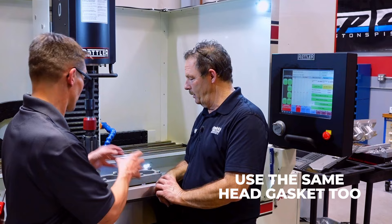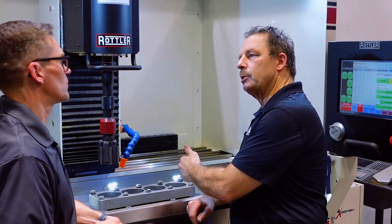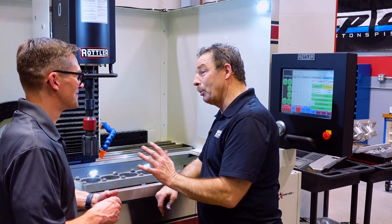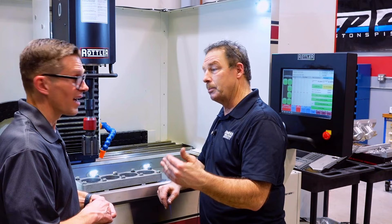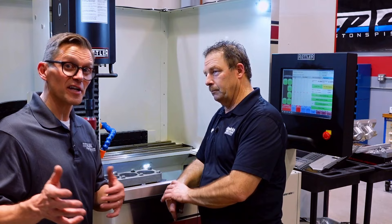Same head gasket too — all those details matter. We are trying to simulate a running engine as this engine is going to run. We're not doing hot honing — I don't have the capability to do that yet. Someday we may. There are a lot of pluses and negatives; a lot of people live and die for it and a lot of people don't believe in it, so we're going to get to the bottom of that one of these days.